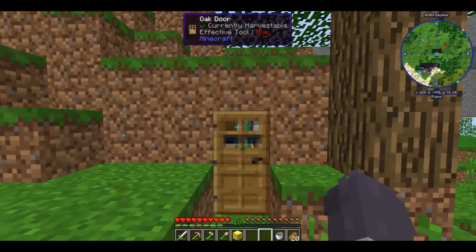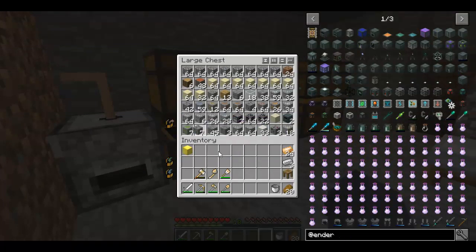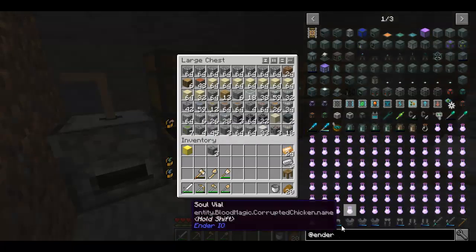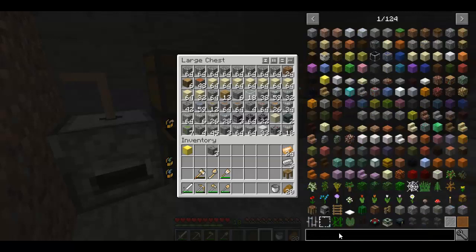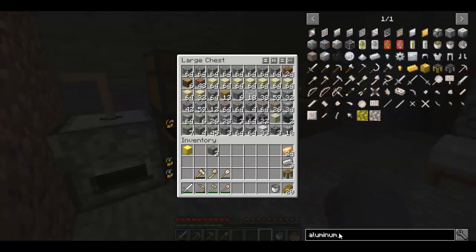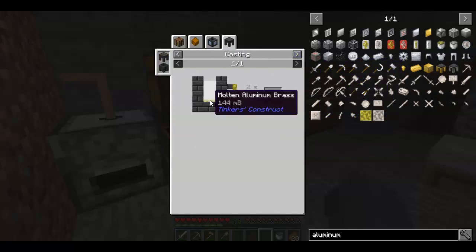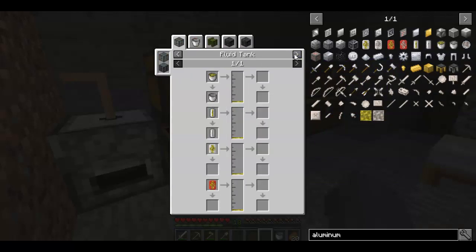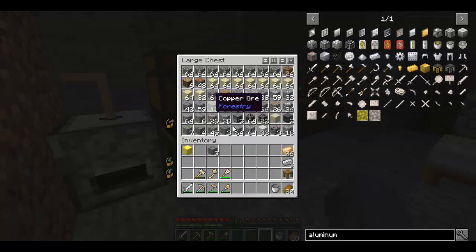How do we get that ingot out? I'm going to put the gold there. I believe I need three of you. I'm trying to make aluminum brass. To get aluminum brass, we need three aluminum to one copper.